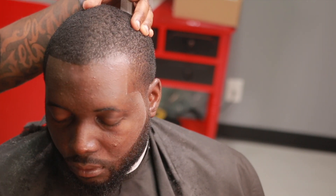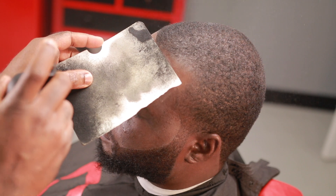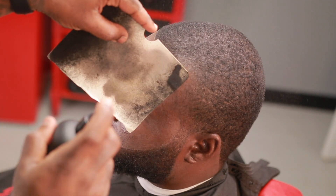Look at the other side — light, right? Big difference. This is a look that I can give him. Once you can create a look for your client, they're going to always come back to you because you're the person that created the look. Same thing on the other side — we do the exact same steps.